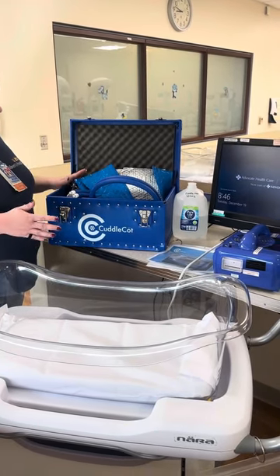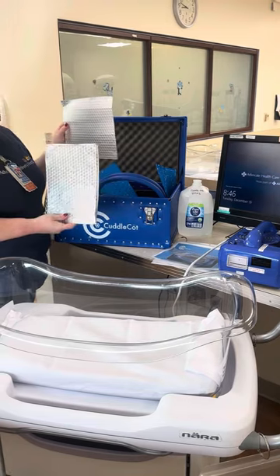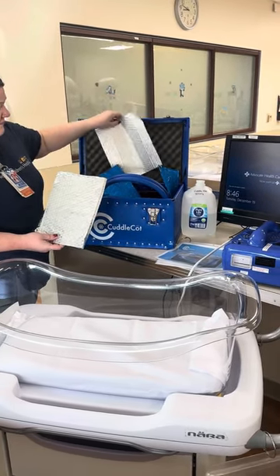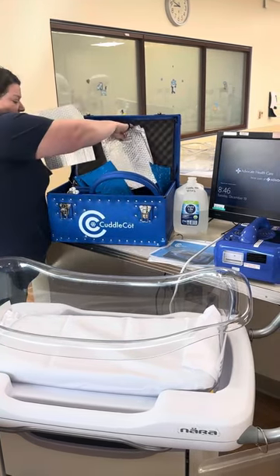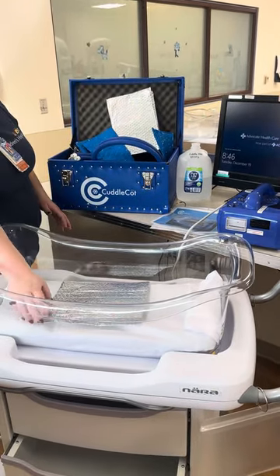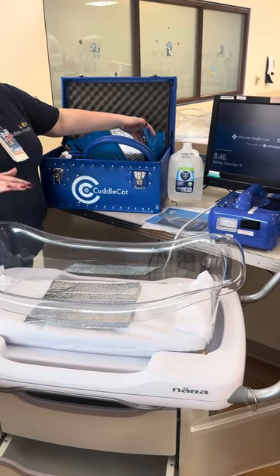When you open up the box all of this stuff will be inside. The first choice you have to make is what size you need. If it's a small baby you can use the small piece of bubble wrap foil, and if it's a large baby you have the bigger piece. I'm going to use the small one for today. You're going to put the shiny side up towards the baby — that keeps the cold reflecting up towards the baby instead of down into the crib.